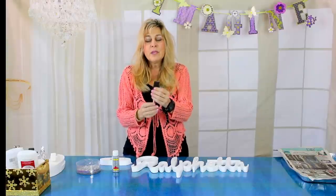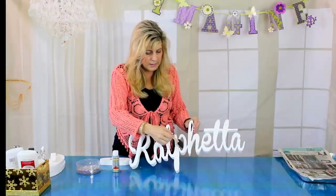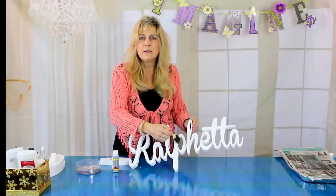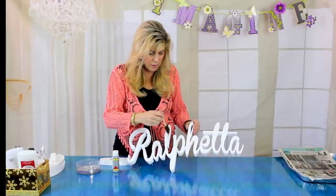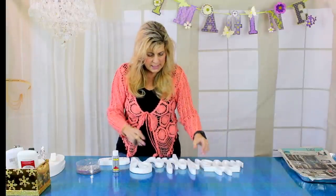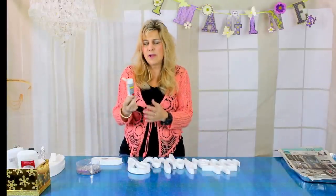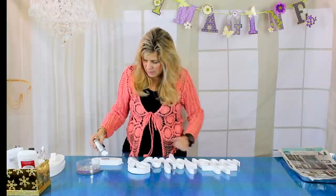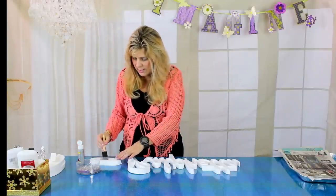I recommend that you use a spongy brush — a little sponge tip brush. It's really good for getting in between the letters and it soaks up the paint well, so it's really easy to paint in between all of the letters because there are a lot of little spaces you'll need to paint. I'm going to paint the back of my piece — my name. I take my craft paint and pour it onto a little piece of styrofoam, or you can use a paper plate.